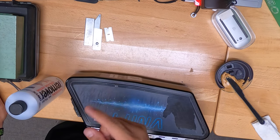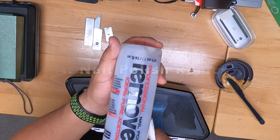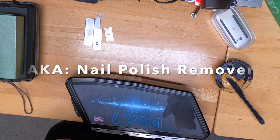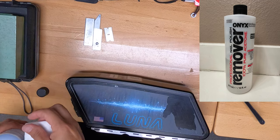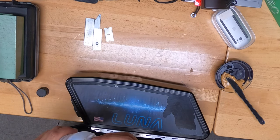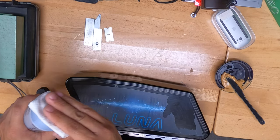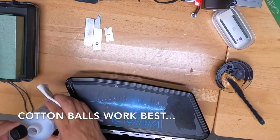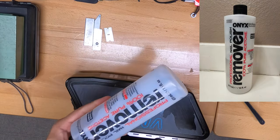I did find something that does work and it is salon-strength acetone. You want to get cotton balls — I'm using a paper towel here. I think this isn't as strong as regular acetone; I'll give you another shot of it here.